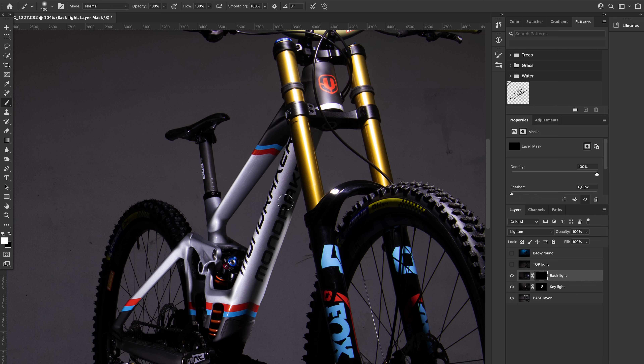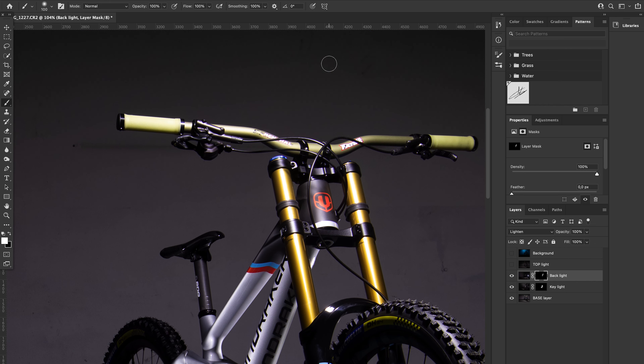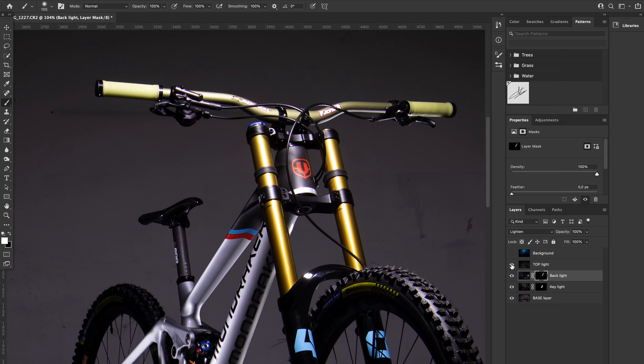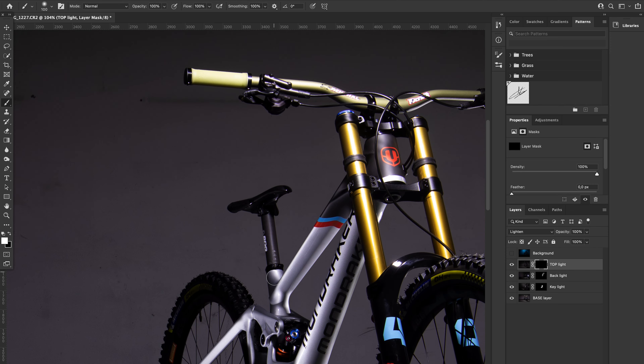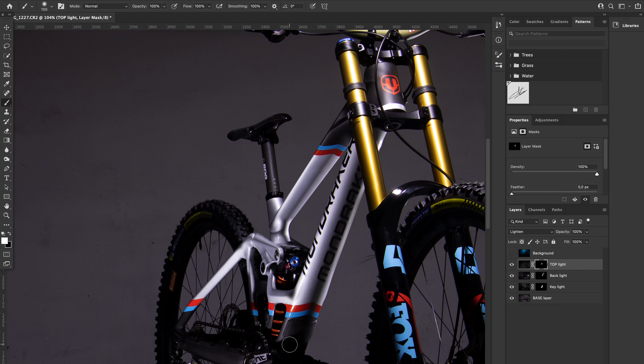This idea came across my mind because I went to the shop to get some things done on my bike since I was on the Azores, and I just looked at this 10,000 euro bike. I'd never seen anything so expensive in bike terms close to me. I was like, I need to photograph this bike. Then I quickly went to the Mondraker website, saw their product photograph and thought: I need to do something like this, I need to create something in a studio that would look like this.